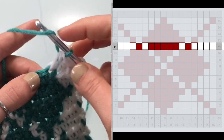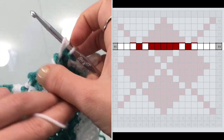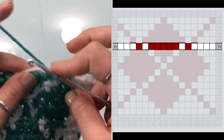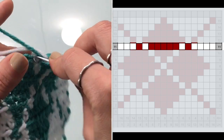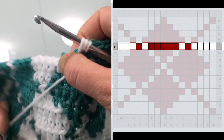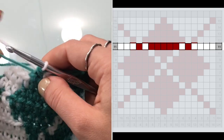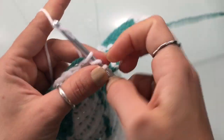For row eleven, begin with four stitches in white, then one in teal, then five stitches in teal, then switch back to white for one stitch, then one stitch in teal, and finish the row with three stitches in white. That's row eleven.